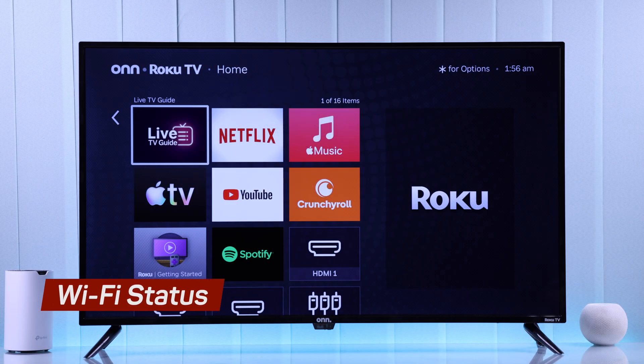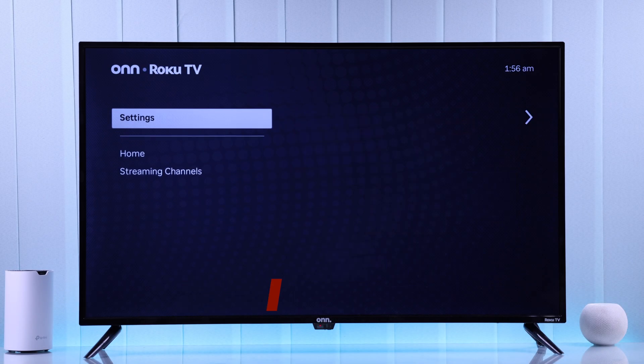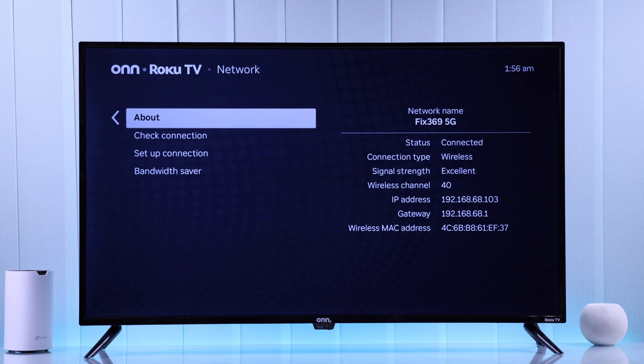First, let's check our Roku TV's Wi-Fi or Internet status by going to Settings, then Network. Here you'll see the details — it should say Connected, and Signal Strength should say Good or Excellent. If it's getting poor signal, try to keep your router close to your TV.